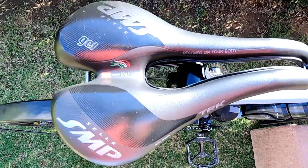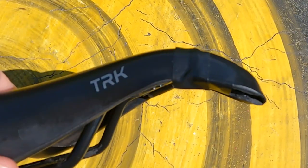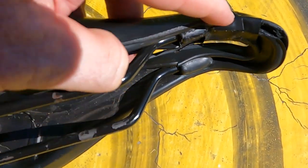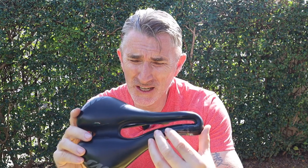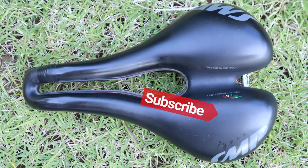Overall, the Selle SMP TRK scores an impressive 42 out of 50. I think this is an excellent saddle and have no hesitation recommending it. In fact, I liked it so much I've bought another one — the gel version. I'd actually choose this saddle over a lot more expensive alternatives because it gives me what I really want from a touring saddle: comfort. It does have some quality control issues that let it down a little, but overall it will take one hell of a saddle to persuade me to take this off my touring bike. I love it. Please don't forget to subscribe — it helps me out tons. Thank you very much.